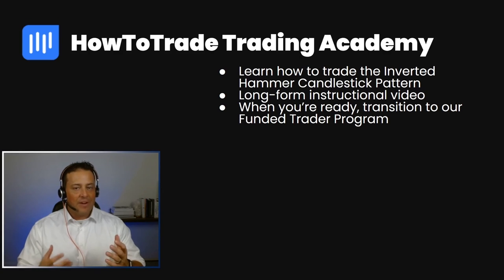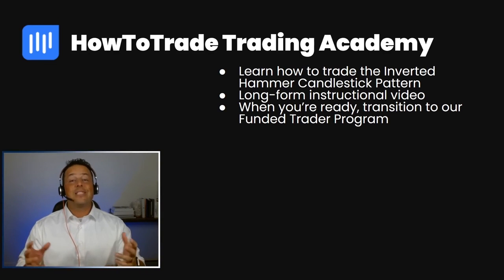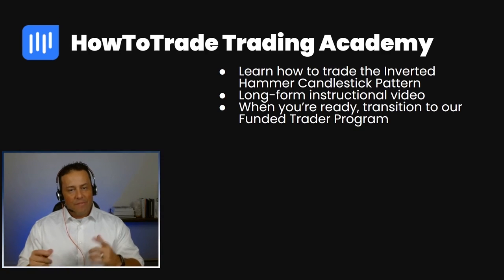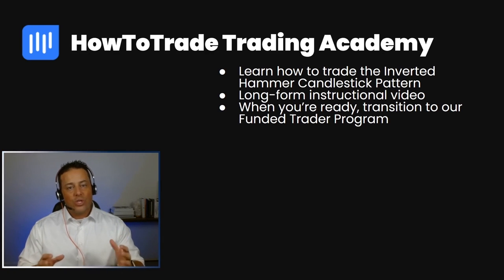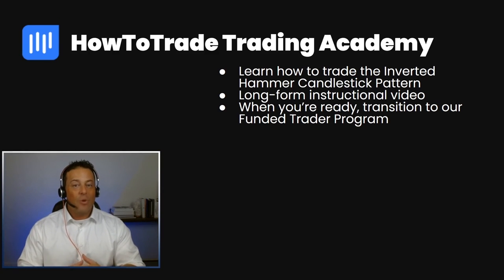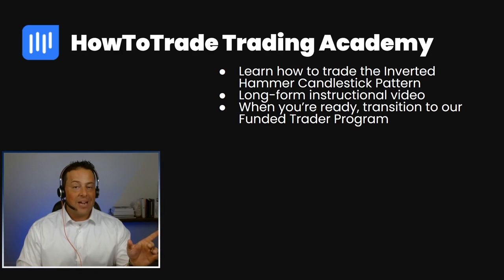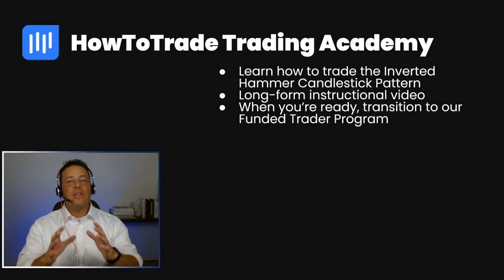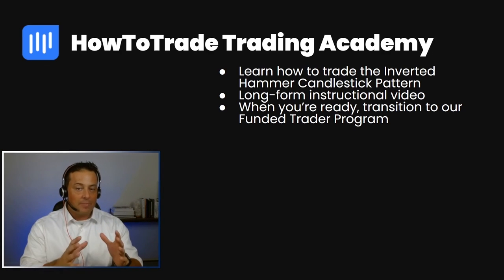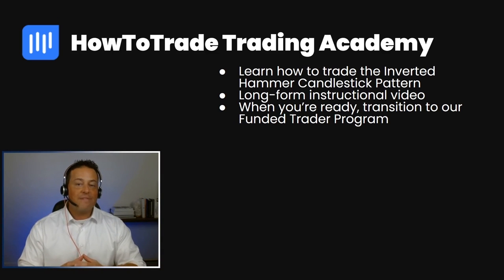If you want to learn more about the inverted hammer candlestick pattern, be sure to check out the HowToTrade Trading Academy inside our trading room. There you'll find a longer form tutorial where we'll show you how to fit inverted hammers into your own trading methodology. We'll then demonstrate how to take that plan and trade it against real market price action. You'll have everything you need to practice and gain valuable market experience. Then, once you're ready, feel free to join our HowToTrade Fund a Trader program.